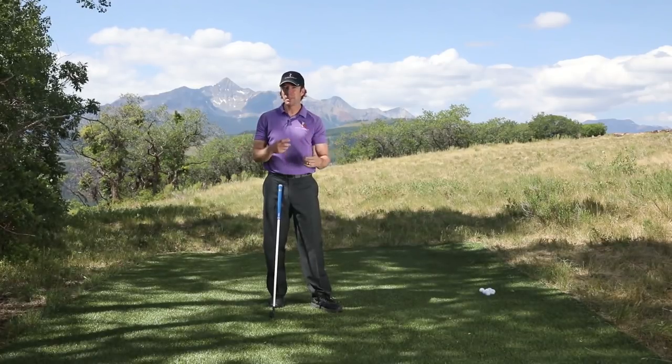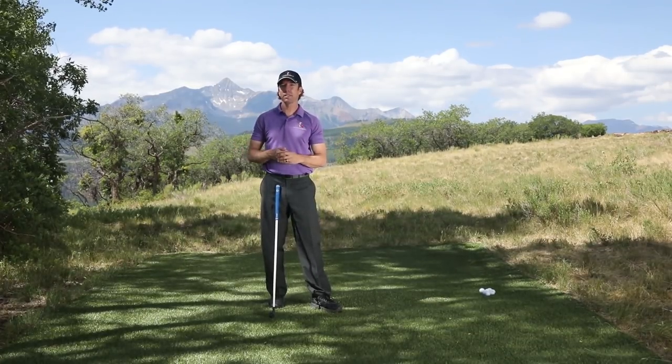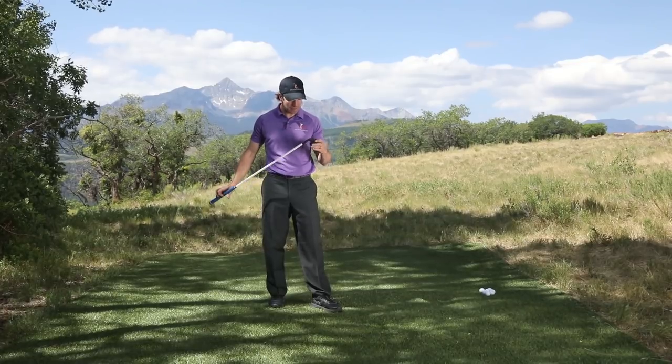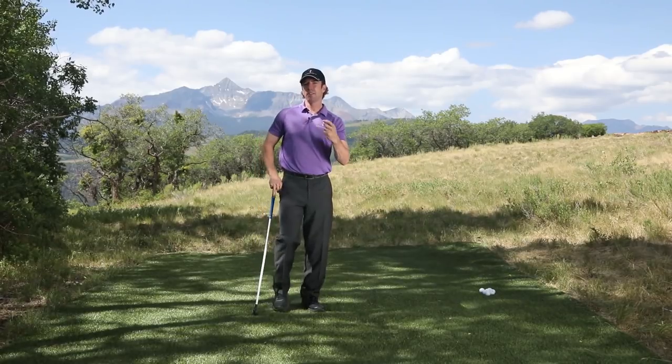For most golfers who are not very patient and just want to rush through things without going through the RST 5-step in sequence and learning the body movements correctly first, they need a little helping hand. That's what this club is all about — this is the G-Force club. I've done a couple of videos on it for short game and full swing.